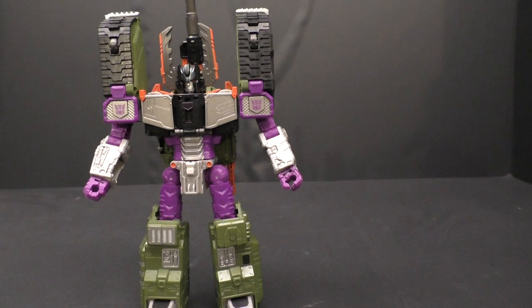More than the G1, even. If I were to rank my favorite Megatrons, the first three would be Beast Wars, then number four is probably this guy, and G1 would probably be five. I'd really have to sit down and remember all the other Megatrons — the Energon one's pretty good too.